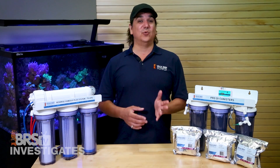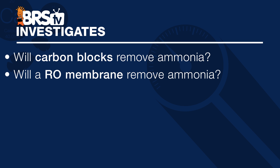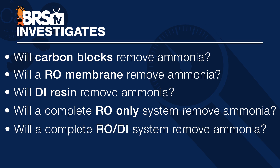Graded on a scale of reef fantasy to reef certainty: Can carbon blocks remove ammonia? Will the RO membrane remove ammonia? Does standard DI resin remove ammonia? And will a complete RO-only or RODI system remove ammonia as well?